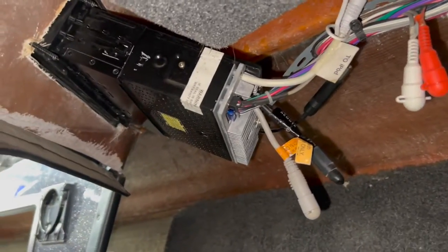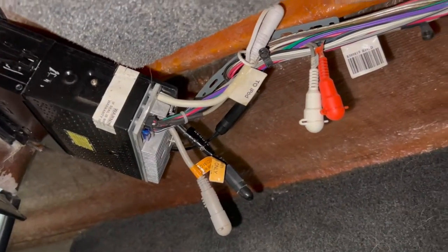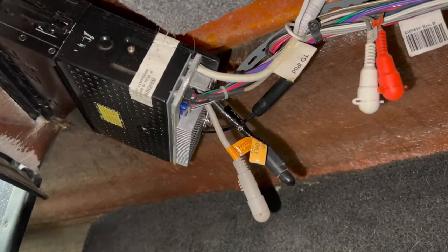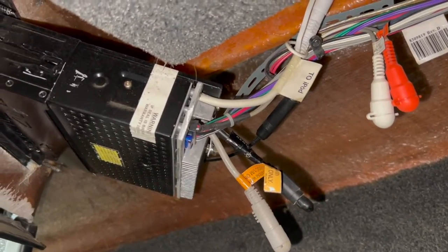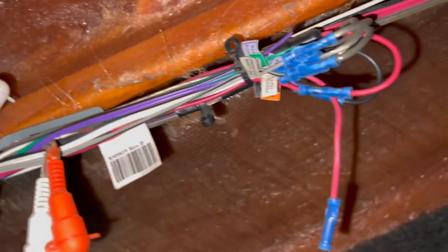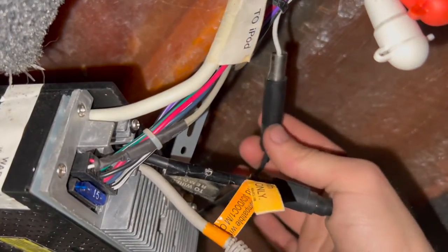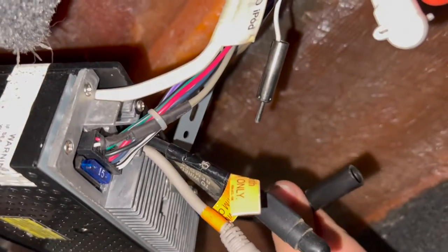All right guys, so we are up underneath the console here. Here's the back side of our radio — I apologize it's a little hard to film under here. There's not a lot of room, but the first thing I like to do is go ahead and disconnect all of our wiring from it. So as you can see here we've got the main plug that comes into the back of the radio — this is the main plug, it runs up to the wiring of the whole boat. We'll worry about wiring the new radio later but we're just going to go ahead and unplug this. We've got our antenna, so this is what'll run up to the antenna outside of the boat — we'll unplug that. That just pulls apart like that.